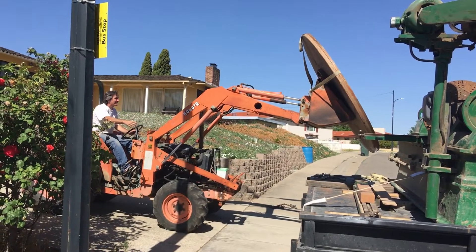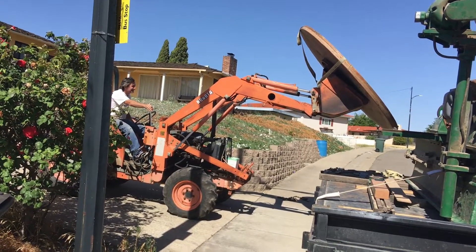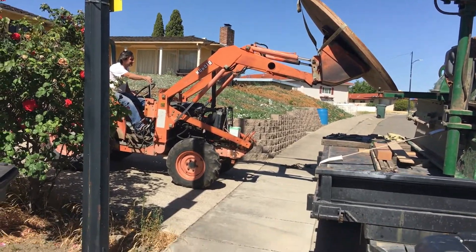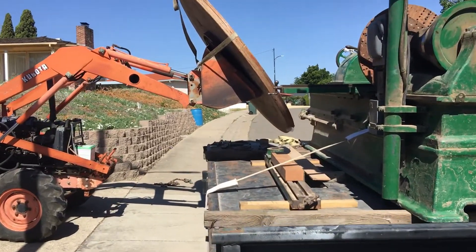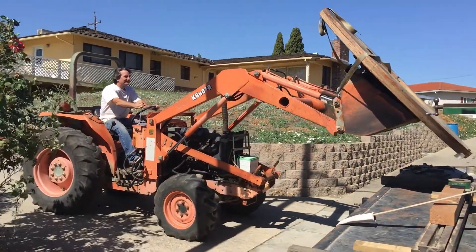Here I'm at my place getting everything unloaded. I know earlier in the video it probably looked like my friend was doing most of the work, but I was quite busy with behind-the-scenes work. Anyway, that's the story I'm going with.